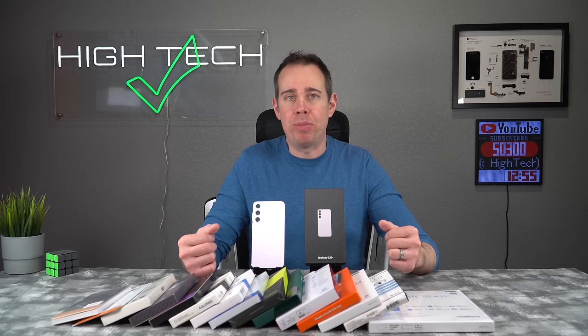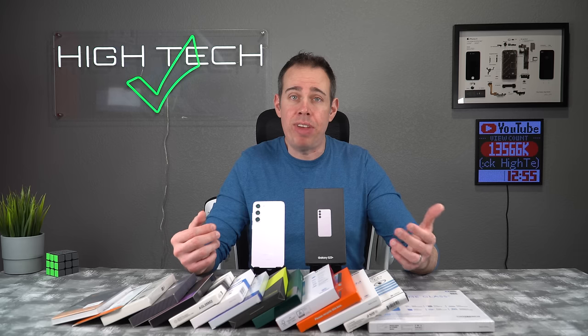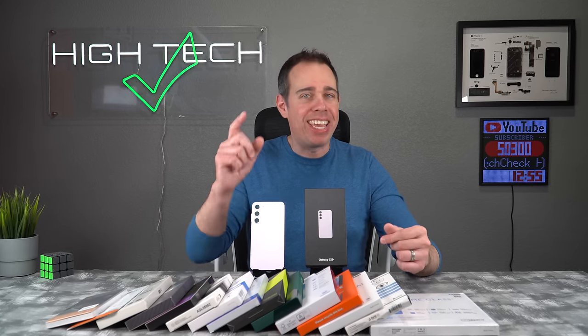As you can see, we have quite a few screen protectors to be tested here, and some were actually recommended by viewers like you. If you have a screen protector you'd like to see included, let me know in the comments. I'll also be putting links in the description and timestamps because this is going to be a lengthy video, but stick with me — I guarantee you're going to find one you'll absolutely love.